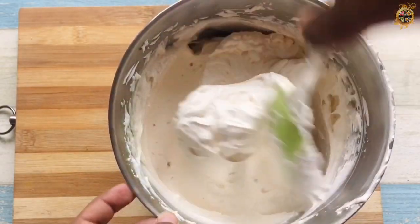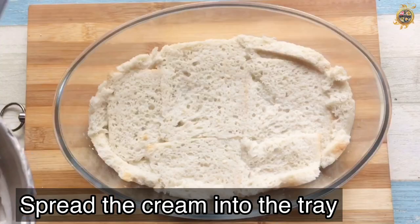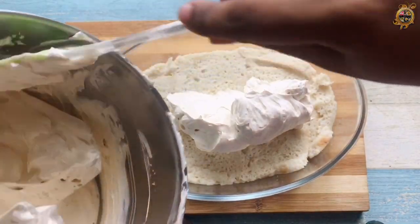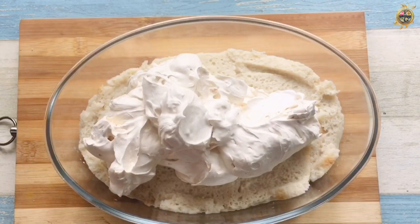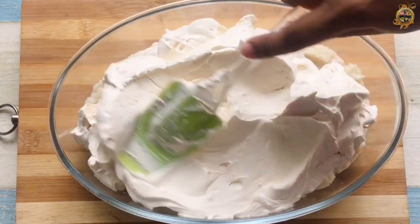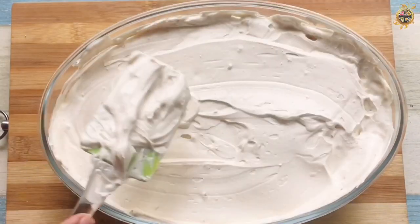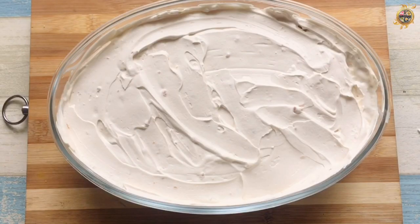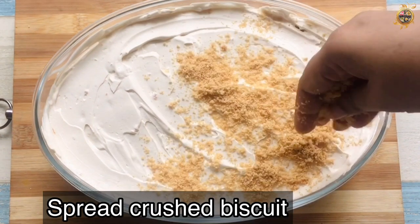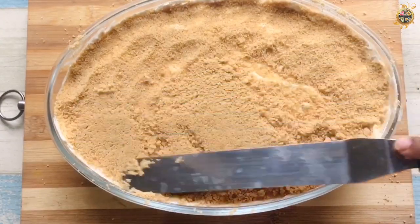Let's put it in a pudding tray. Let's spread the bread in the base. Put it in a bowl, spread the bread in the base. Spread the biscuits like this. Press it like this.